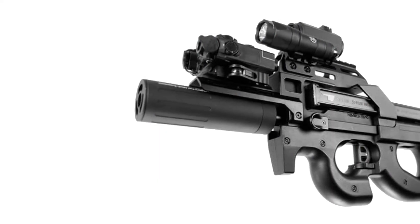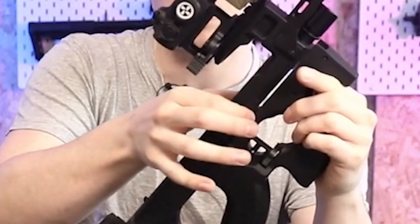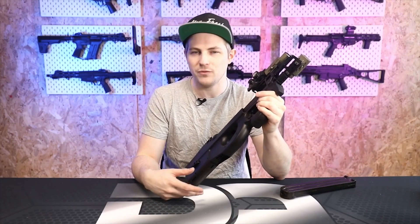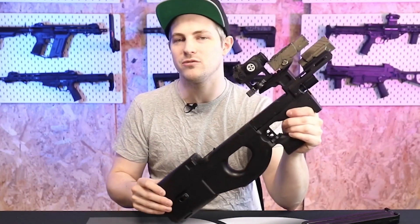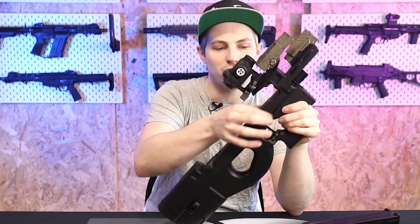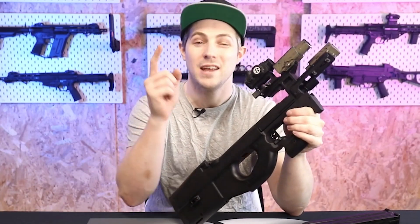My one does look a little different to normal — usually you'd have charging handles up here, but I actually removed those because they don't do anything functional on the rifle; they're more aesthetic. I found that when moving the rifle you'd hear them shake, which I didn't really like, so I removed the charging handle very easily.